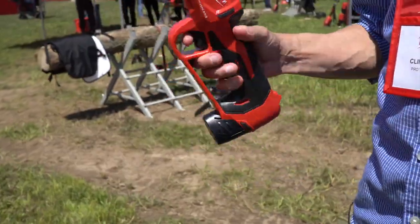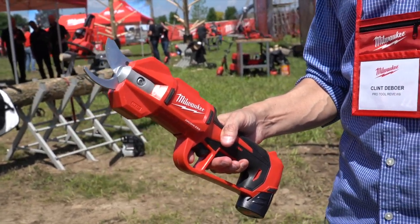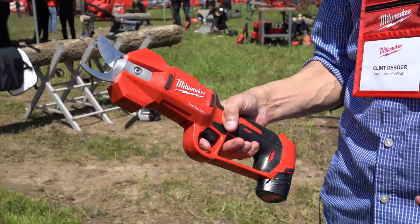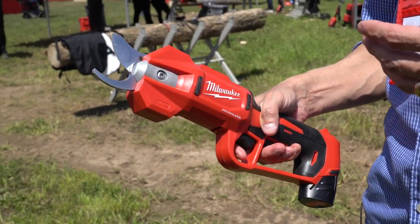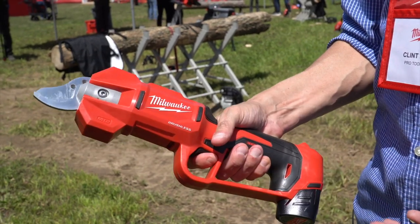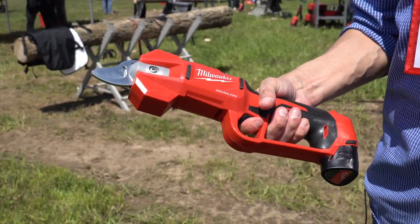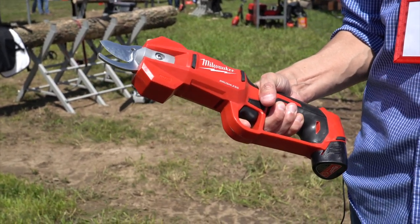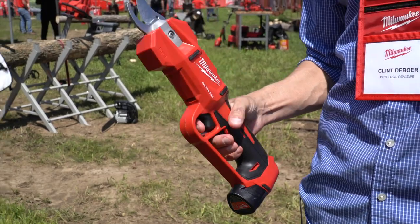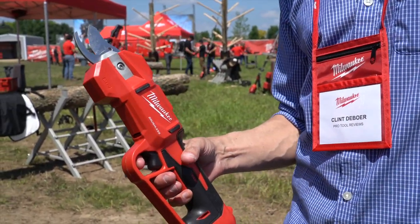This is the Milwaukee M12 Fuel Brushless Pruner, and what I really like about this is that it's got a lot of features we really dig — from the ability to change between using a larger opening for getting those thicker branches, to switching it over and getting a much quicker response for smaller branches. I just like the ergonomics of it. I've used a lot of these types of tools, and a lot of manufacturers are starting to put out cordless versions.